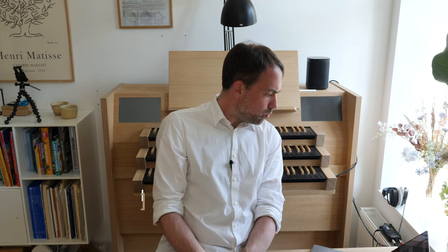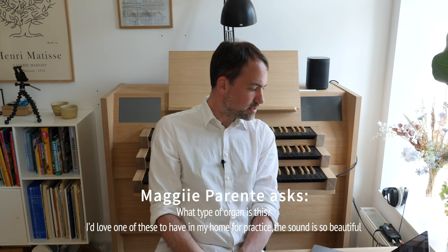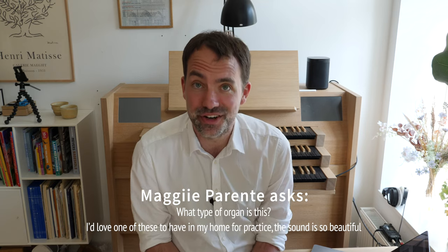Maggie writes: 'What type of organ is this? I'd love one of these in my home for practice — the sound is so beautiful.' Thank you very much, Maggie. This is a Hauptwerk organ. This particular model is called Avanti and is made by a Dutch company called Nordlander.